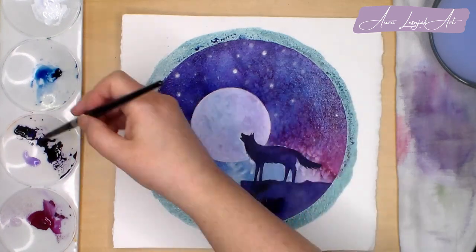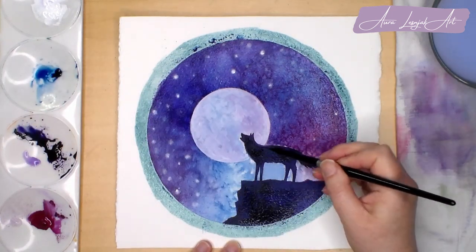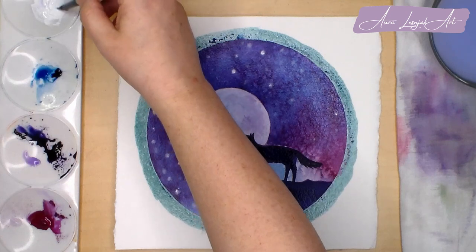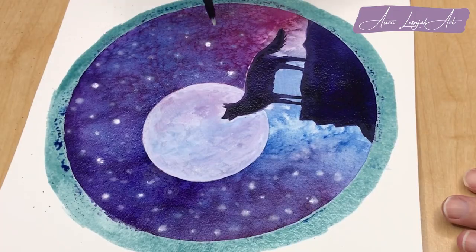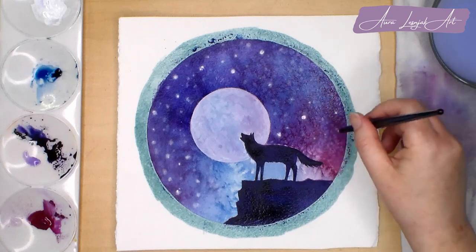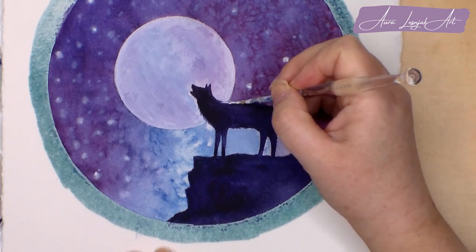I decided the silhouette wasn't dark enough so I added another layer of the Payne's Gray and Carbazole Violet mix. The sky is a little bit drier now but it's still damp so I will add some more gouache stars. These will be a little brighter and less fuzzy since the paper isn't as wet. This adds some interest and depth to the look of the stars having some brighter and some softer.